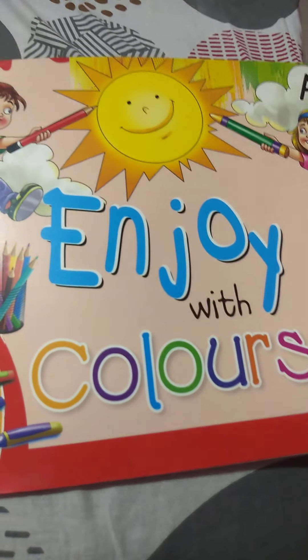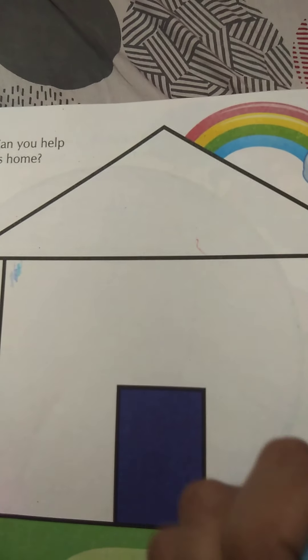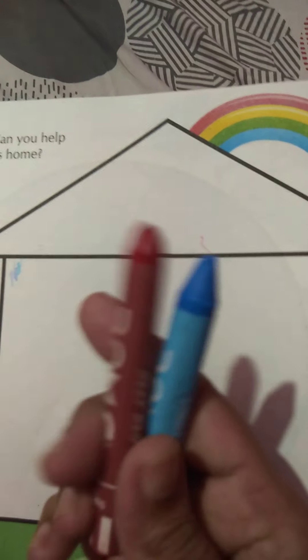Good morning children, how are you all today? I hope everyone is fit and fine at home. Welcome back to drawing class. Quickly get your drawing book and open page number six. Today you have to take two crayons: one red and one blue.